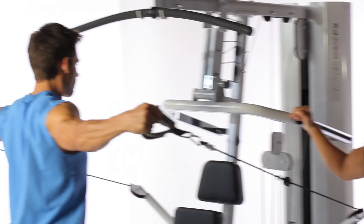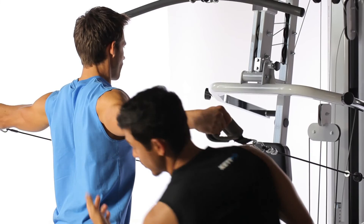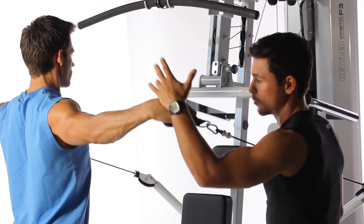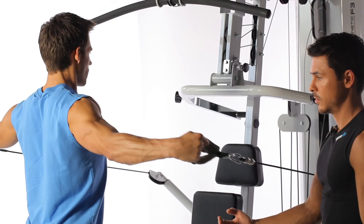The butterfly reverse is very multifunctional — we train a lot of muscle groups: the rear shoulder muscles, triceps, the inner back, and even the lower back a bit. Torsten must remain stable and not lean forward or backward. The higher we move, the more we work the shoulder muscles. To limit it to the back muscles, we stay a bit further down — breathe in and breathe out. Bye now.